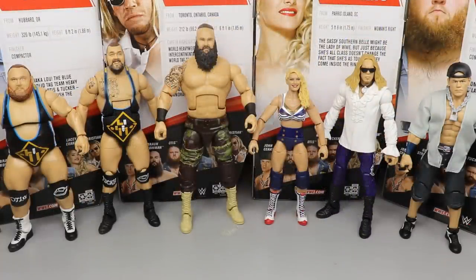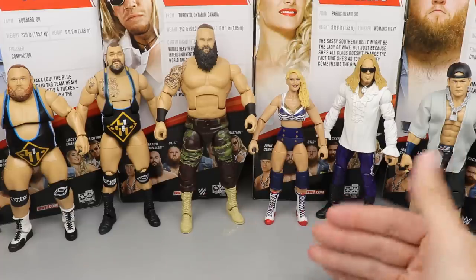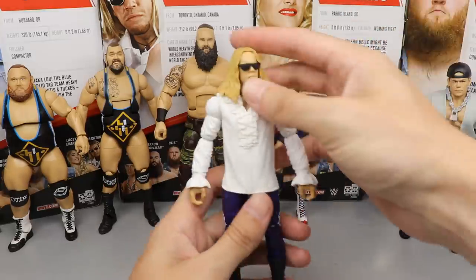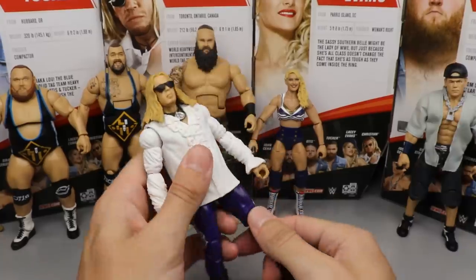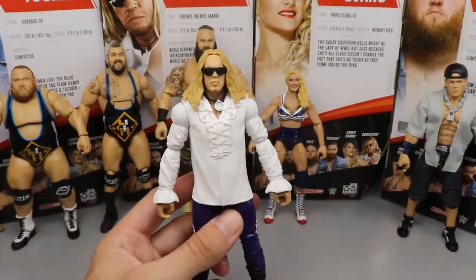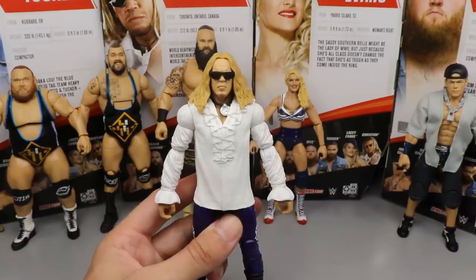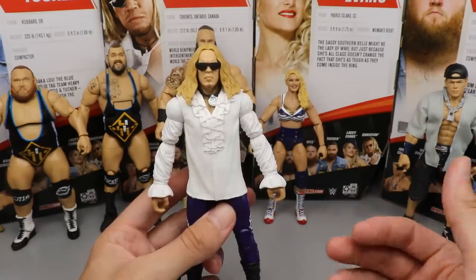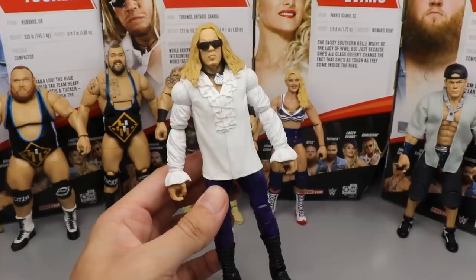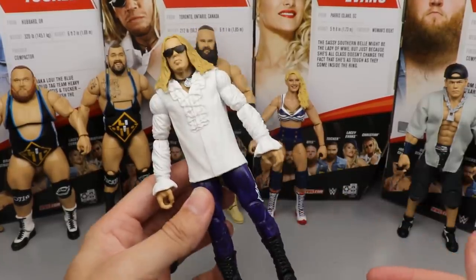It is time to rank Elite Series 76 from worst to best, in my personal opinion. If a figure comes in last it doesn't mean I dislike it — it's just how I had to rank them within this set. Coming in at spot number six is Christian. Christian comes in at the bottom because you can't move his legs that well due to the rubber piece mold, and I feel like we're missing a Gangrel to put this figure with. The sculpt on those sleeves and the details on the pants are still terrific — by no means is it a bad figure, I just like it less than the rest in the wave.